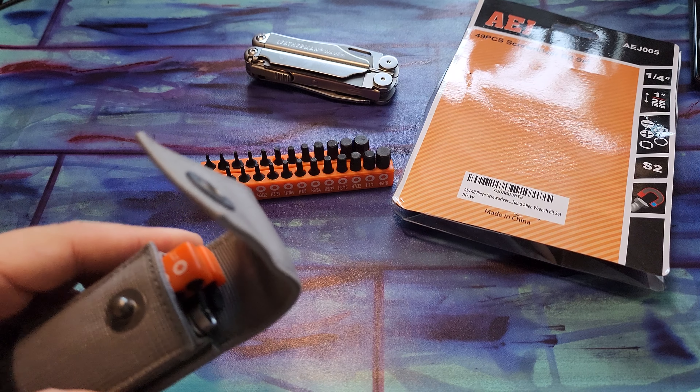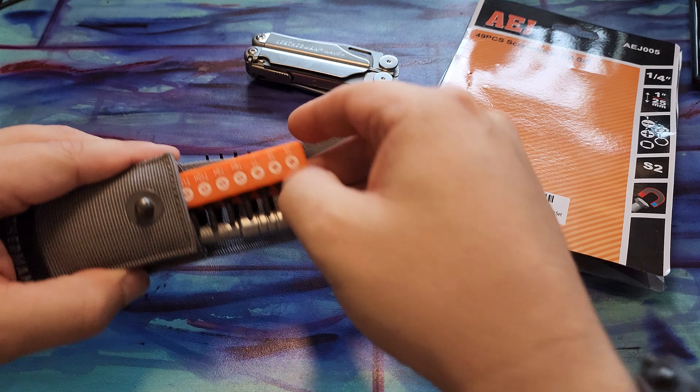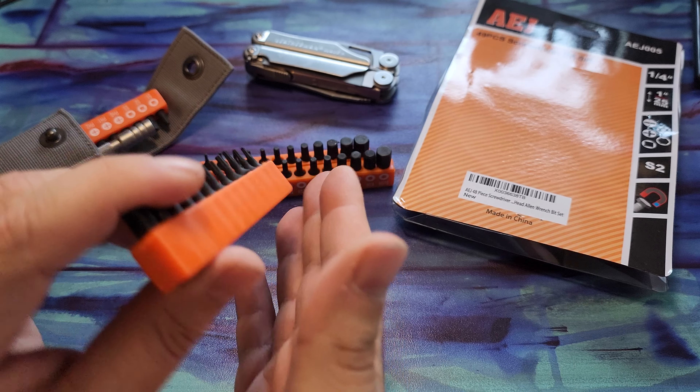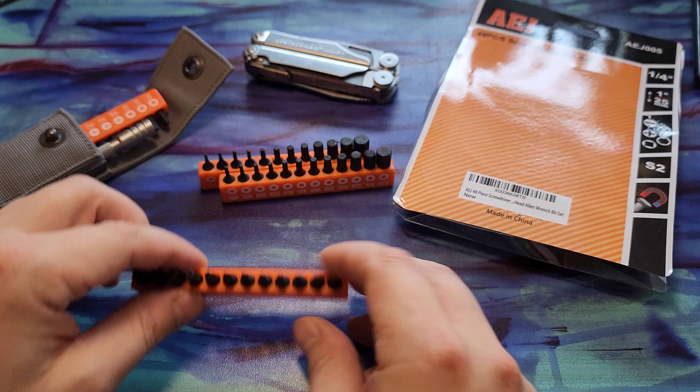I might play around to see if there's any other way to retrofit it. But you can also drop this in your pocket — it's flexible, so it'll kind of bend with you and slip towards the edge of your pocket. I'll play around with it.